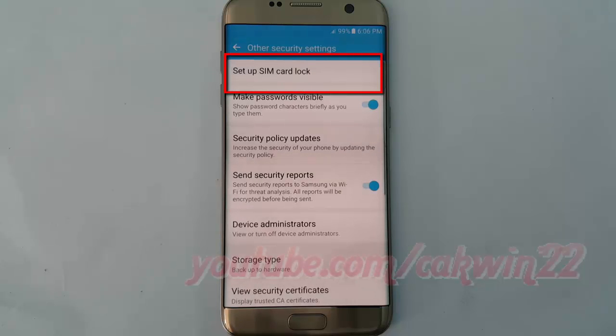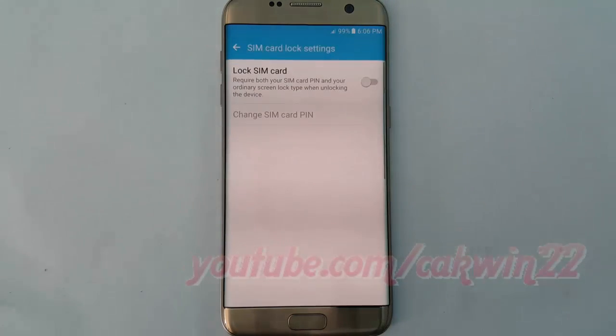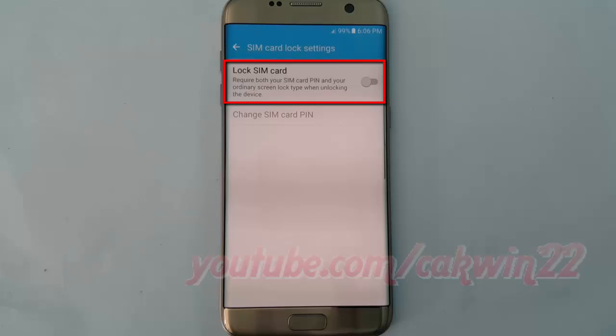Tap setup SIM card lock, turn on lock SIM card, tap the lock SIM card switch until it turns blue.